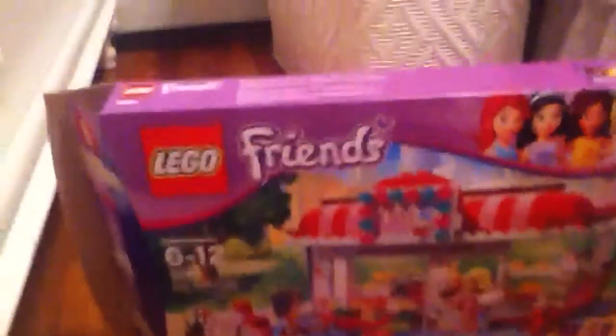Hi YouTube, this is AJCP Production. As I said in my last video I posted today, I was going to Target and I'd probably get a new Lego Friends set. And I did.